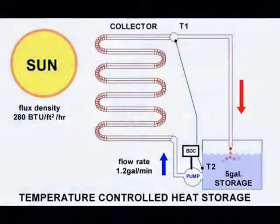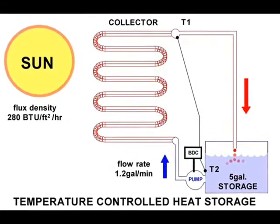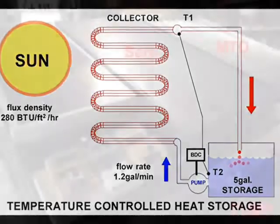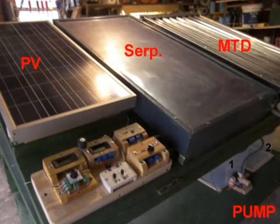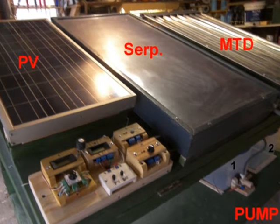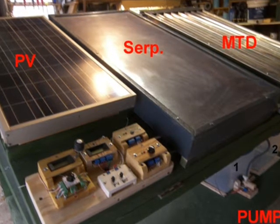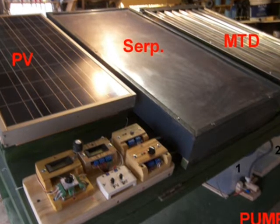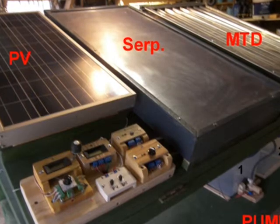A simple domestic solar hot water system may be automated with a basic differential controller, a storage tank, a power supply, and a set of temperature sensors. Our solar collector training fixture may be used to test the performance of two collectors, so it has two storage tanks, two pumps, two different collectors, two differential controllers, two sets of temperature sensors, a six-position temperature monitor, and a method of sensing the intensity of sunlight.